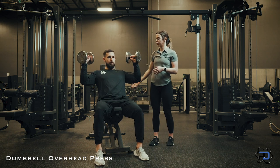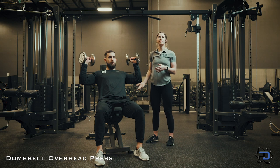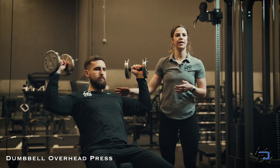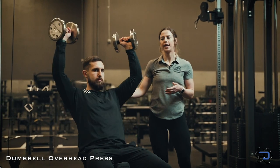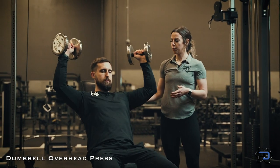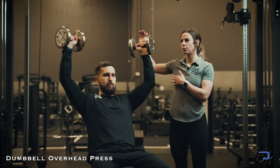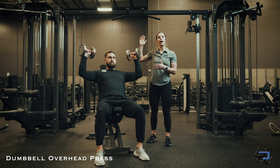I'm going to have him put the dumbbells up and start the movement. One common mistake I see people do is as they push up, they're just thinking about the dumbbells touching, which is actually taking some tension off of where we want to hit. As he raises it up, we actually want to think about having your bicep go into your ear — so we're not just thinking about them touching, we're thinking about them going up.